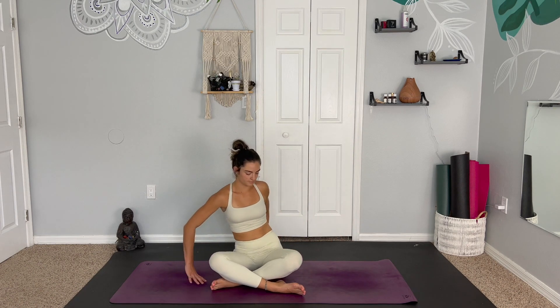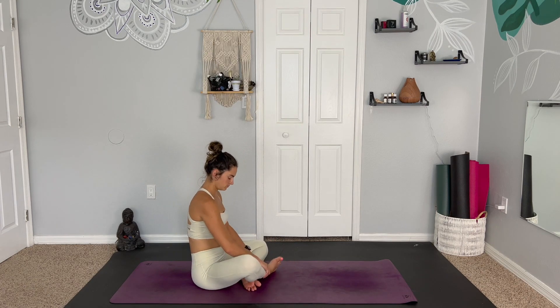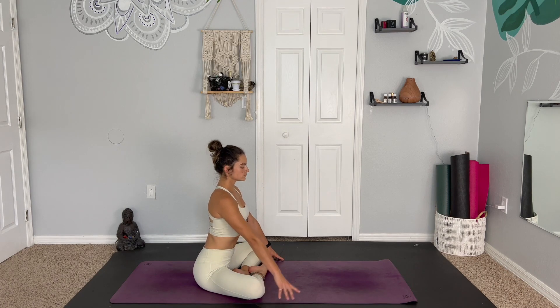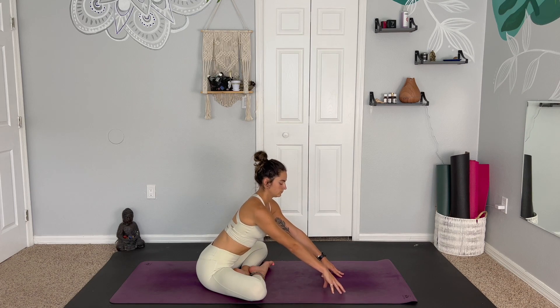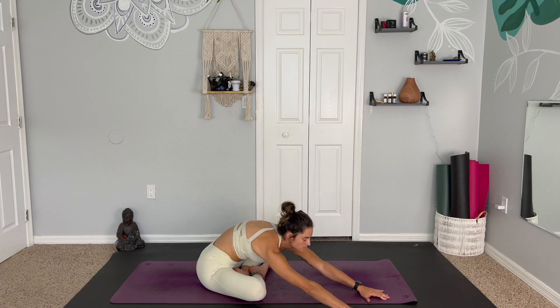One more big breath. And whenever you're ready, you can release the hands. Uncrossing the ankles, place the left foot in by the inner groins and the right foot in front. If this feels comfortable, pull the feet as close in to the groins as you can. We can also still stay in easy seat, or find any other position that feels comfortable, as we walk the hands to the right side and reach the fingertips forward.